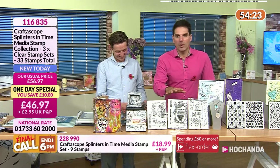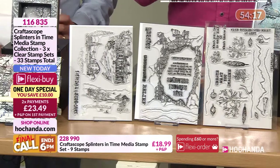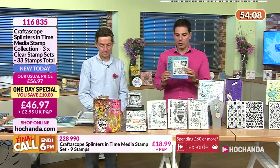That's your one-day special — this price is only around for this hour with about a £10 saving. It's only £23.49 at your flexi price. This hour we've also got a happy hour deal as well, which I'll show you shortly.